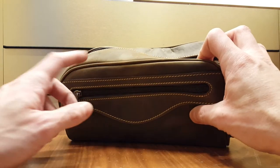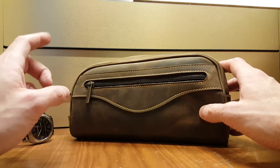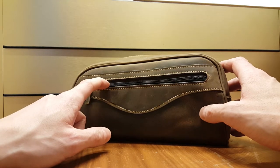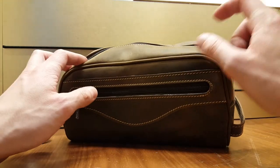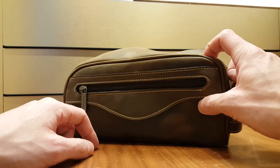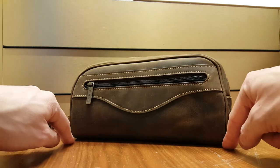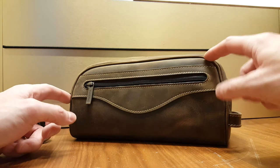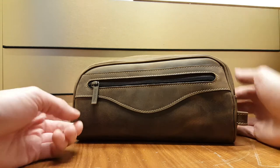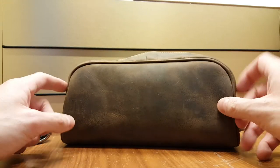I use this for any trips that I have, long or short, and it does that job very well. Construction is quite simple. You have a side pocket on this side for smaller pieces and then you have one main compartment on top. Inside it's lined with a fabric. There is no fixed bottom or anything. The rigidity comes from these supporting structures here that run on the side and then on to the other side as well. On the other side, nothing — just plain leather.